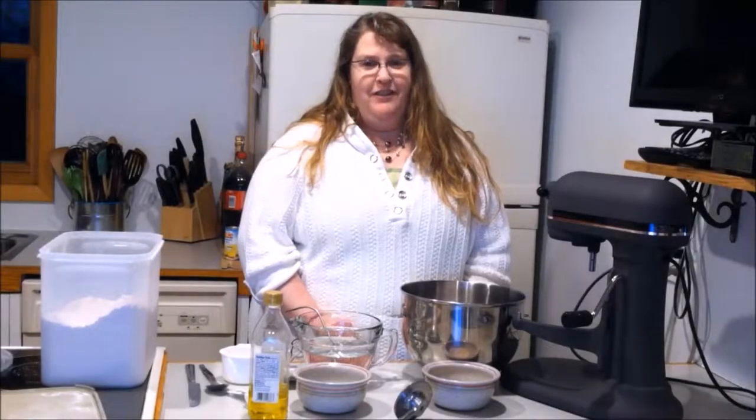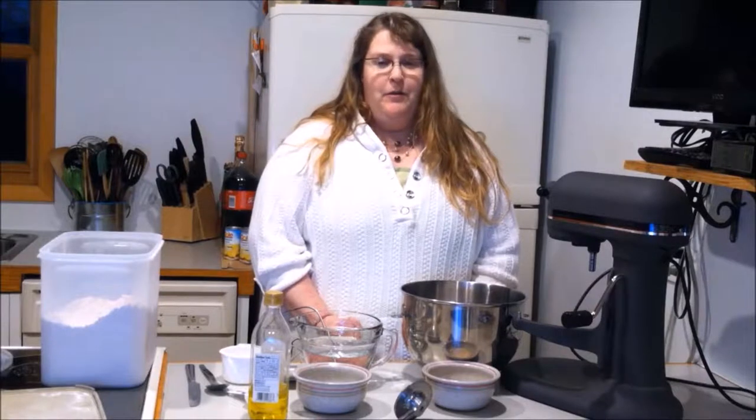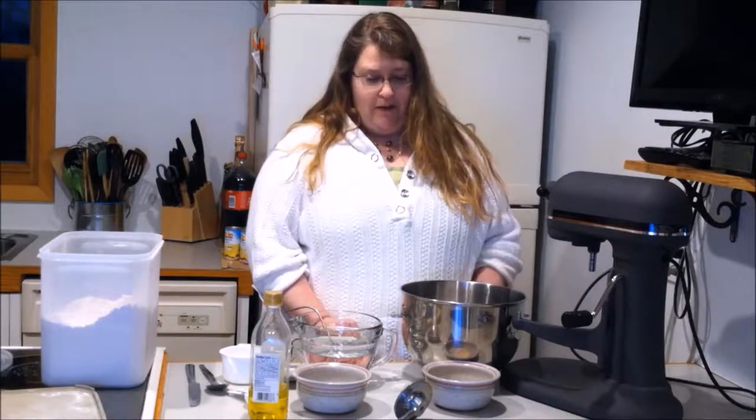Hey, Mel here, Cherry Pie Fixins. Today we're gonna be making some homemade pizza dough. I'm gonna double this recipe — the more the merrier.